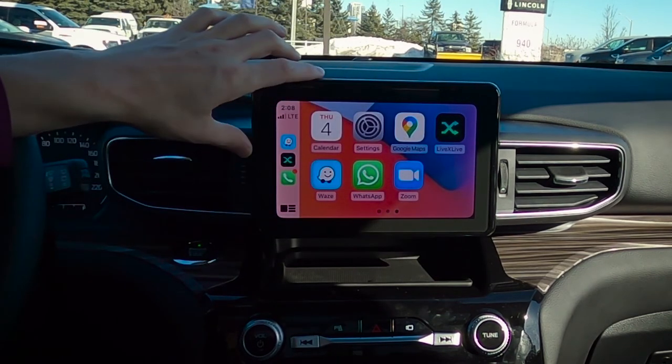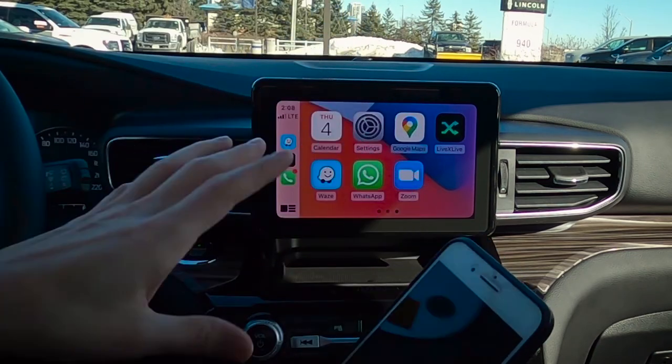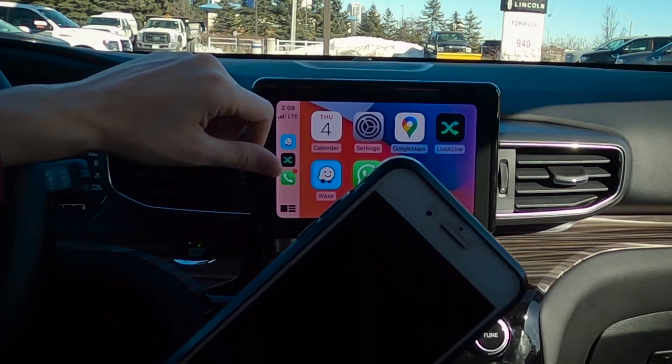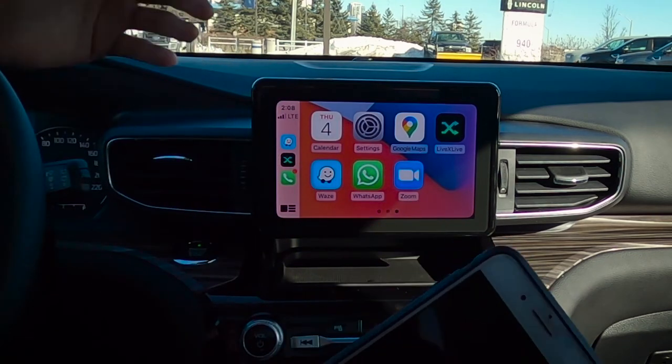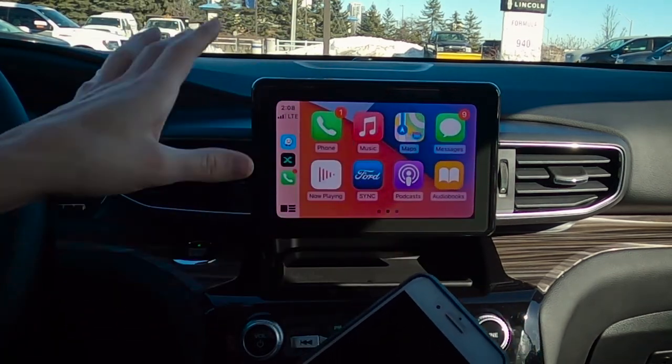If for whatever reason you get an app that's not working, just make sure that your iOS is up to date on your phone. I did try to connect earlier and I didn't have my phone up to date — it was running iOS 11. I updated to the newest iOS 14 and it easily works, connected without a problem. As you can see, I'm fully up to date.